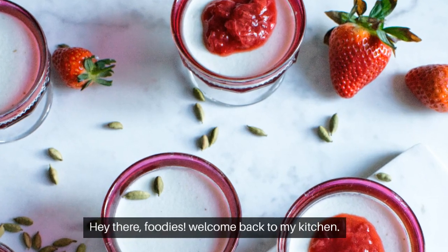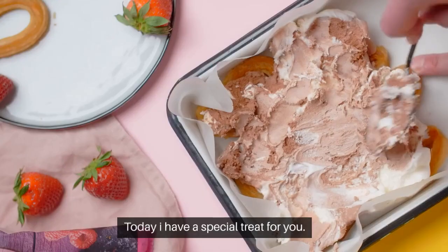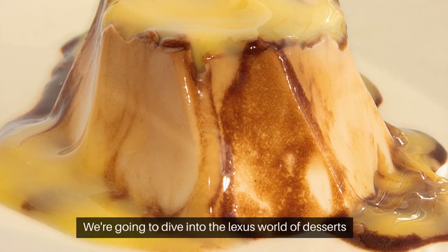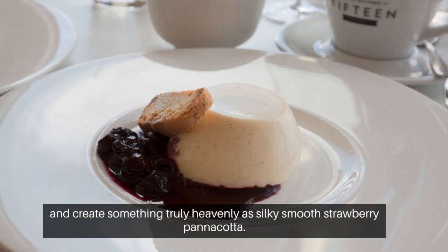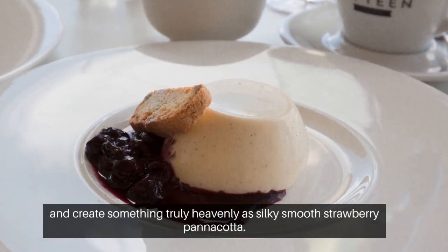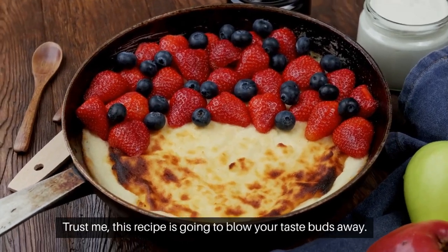Hey there foodies, welcome back to my kitchen! Today I have a special treat for you — we're going to dive into the luscious world of desserts and create something truly heavenly: a silky smooth strawberry panna cotta. Trust me, this recipe is going to blow your taste buds away, so let's get started.